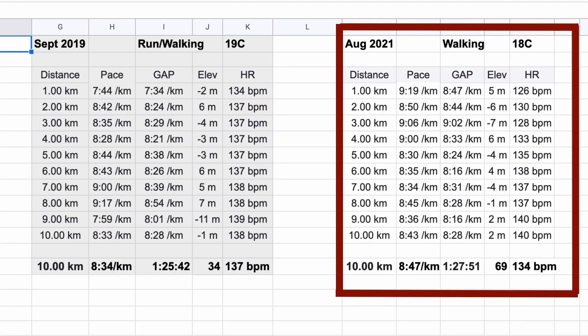September 2019: run-walking at 19°C — those are the numbers I talked about. Then in August, when I started to walk again, I was at a pace of 8:47 — 1 hour, 27 minutes, 51 seconds to walk it. Average heart rate: 134 beats. Strava score: 69.